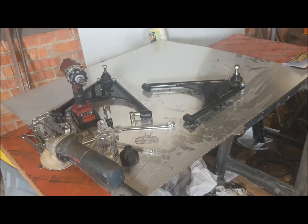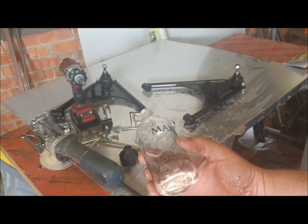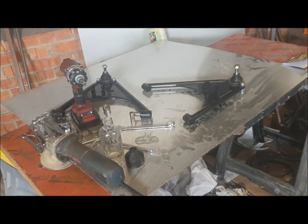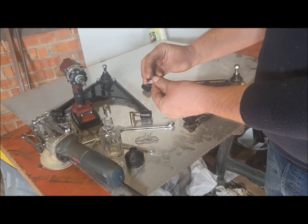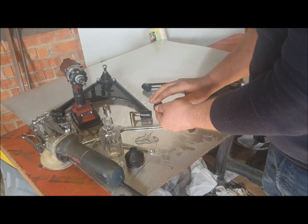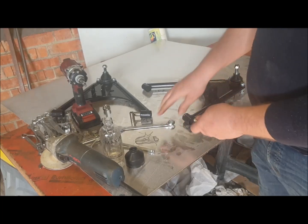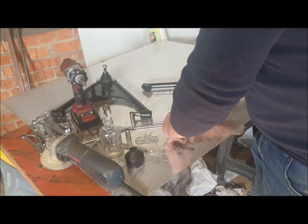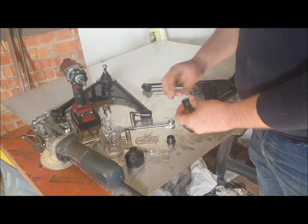So the next thing to do is to fit the poly bushes. The best way I've found is to use some water-based lubricant — the adventurous of you probably have it in your bedroom — but it's really good for fitting rubber things into holes. Just wipe a little bit around the outside and they should slide in quite easily.